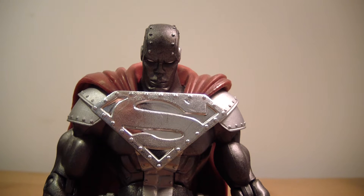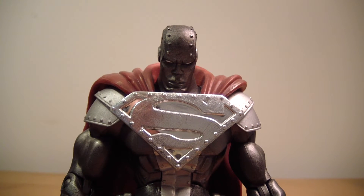What's going on there YouTube? This is ODC, that's me, and I'm back with another action figure review. This is my review of the DC Superheroes Steel figure.